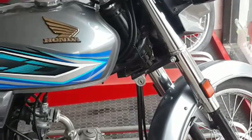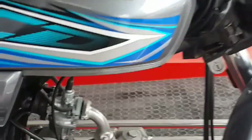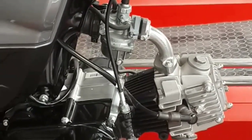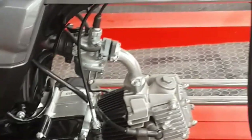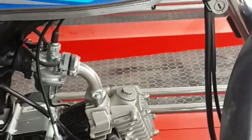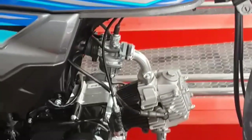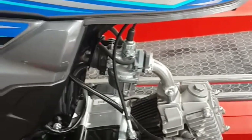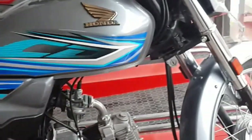The overall weight is 82 kg. The engine displacement is 72cc, with a bore of 47.0 mm and a stroke of 41.4 mm. It is a carburetor-based bike with a multi wet clutch, 4-speed transmission, backbone-type frame, and kick-start model.